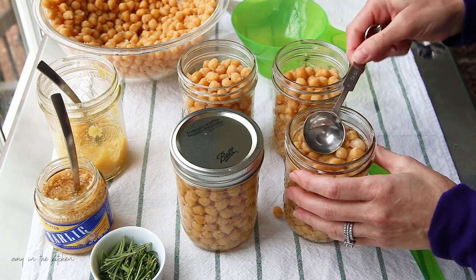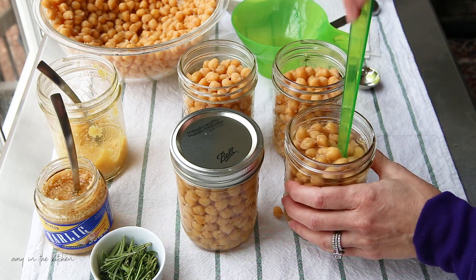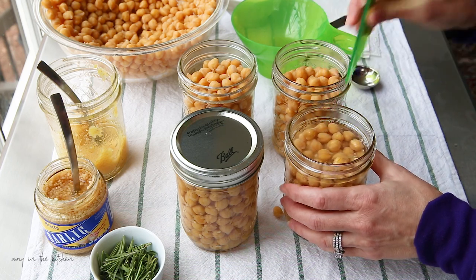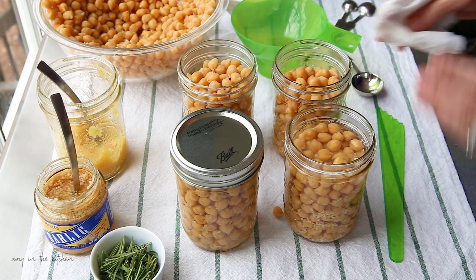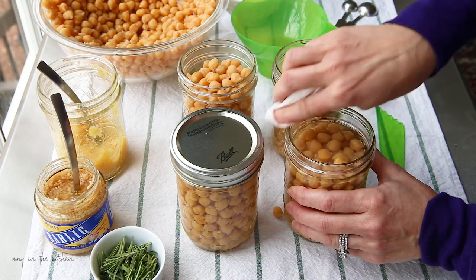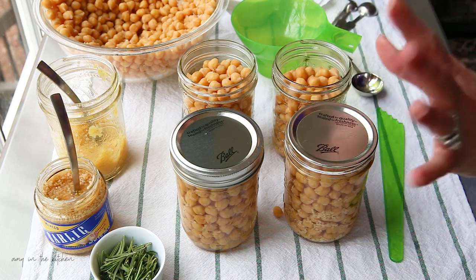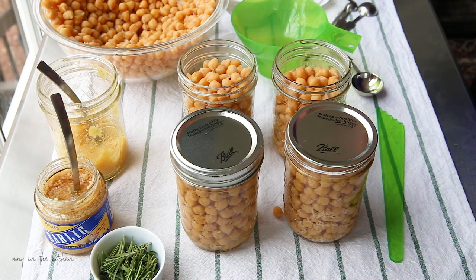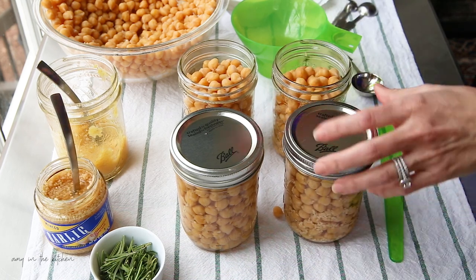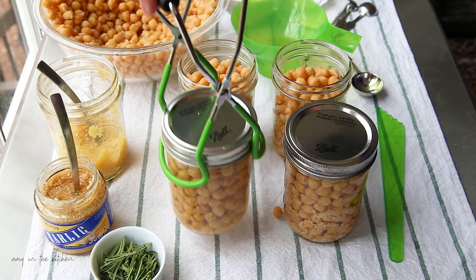There's no recommended method for canning with straight dried unsoaked beans, which is why I'm not showing that method even though I've done it successfully. My canner fits 16 wide-mouth pint jars, so I like to do a full batch or a variety. I'm going to put these in the canner and I'll be right back.